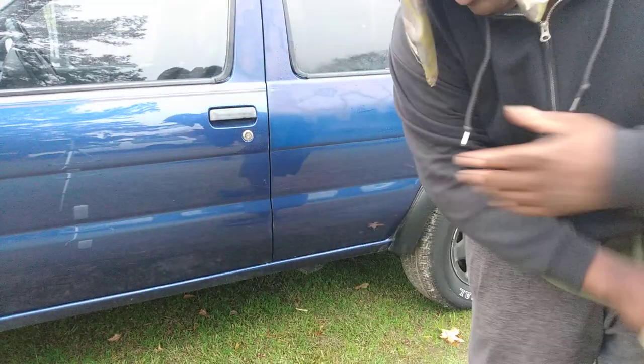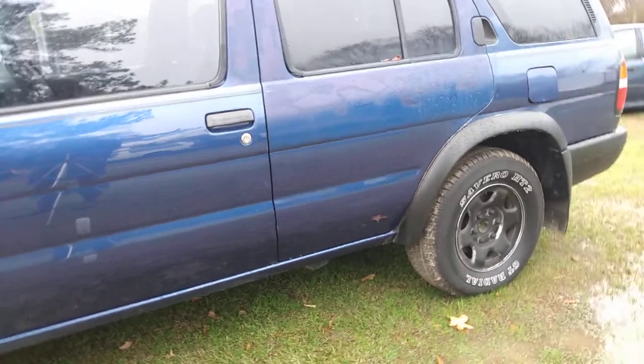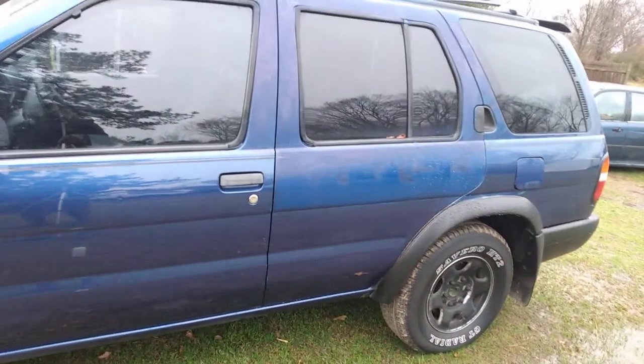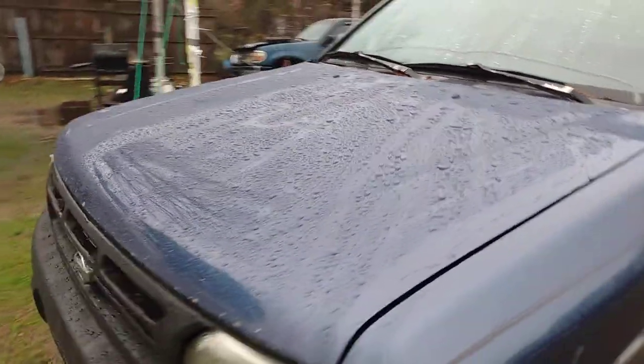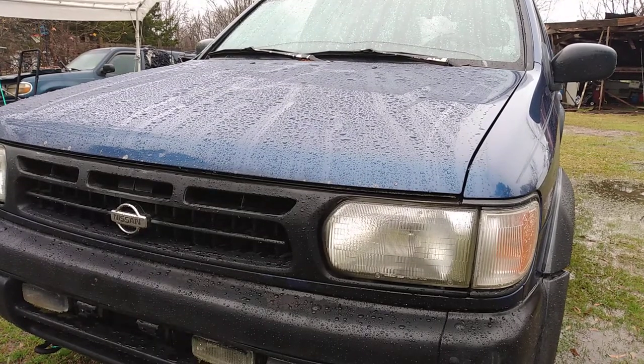See, it dried that whole side in a matter of minutes. As y'all can see, it dries very fast. I mean I dried the whole side — windows and all — see that. Now we can move to the hood area. See how quick it dries on the hood, let's get it.